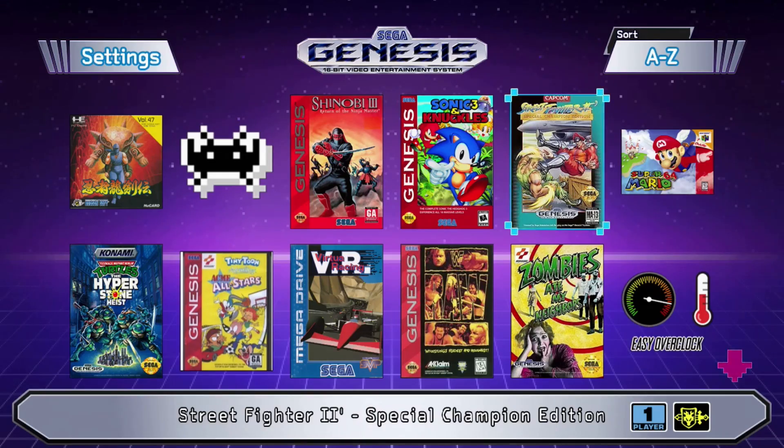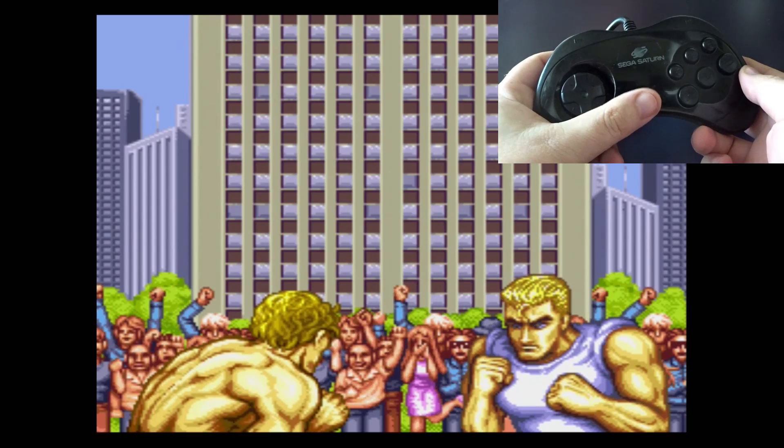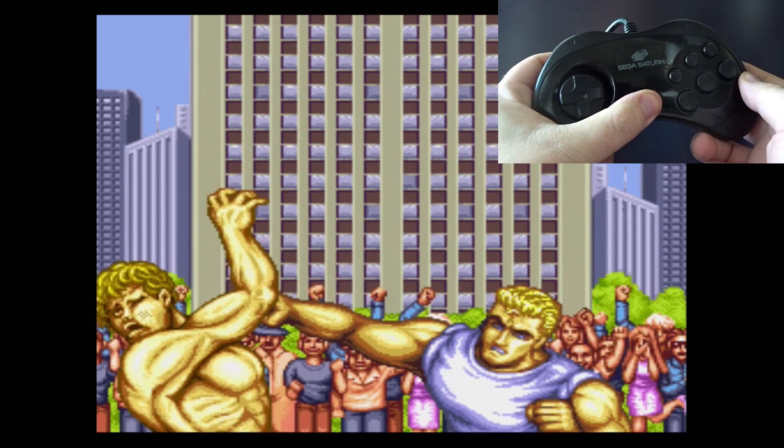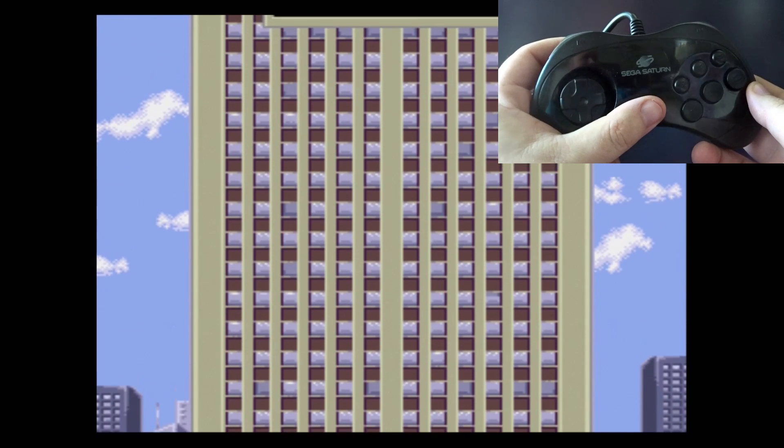Let's start up Street Fighter II Special Champion Edition in RetroArch. So now that the game is loaded, normally I would hold Start for two seconds to get into the RetroArch menu, but as you can see, that doesn't work here because the button mappings are still incorrect.